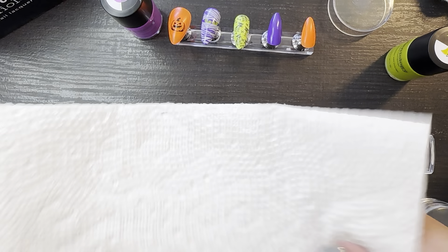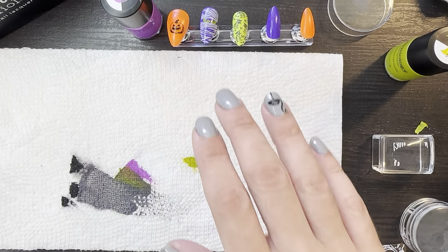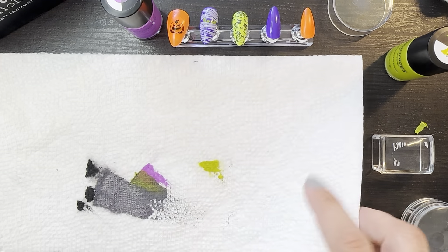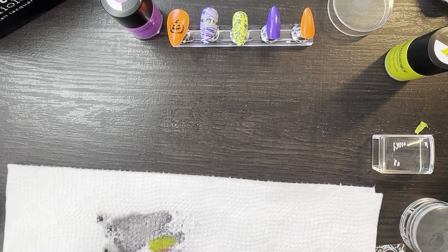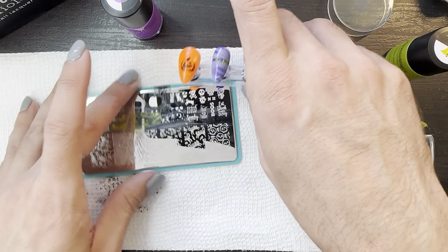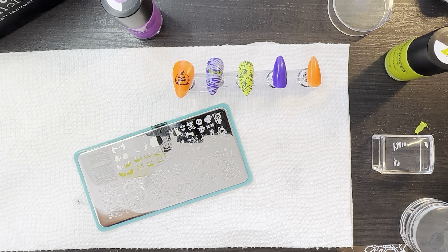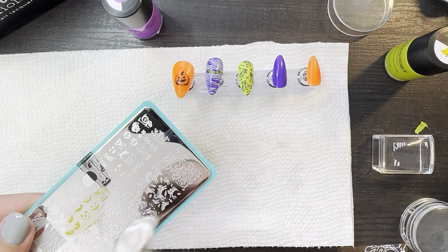Acetone evaporates super quick — this paper towel is already dry. I'm going to do a little number like this and just fold those to the inside. Let's just pretend like that didn't happen.